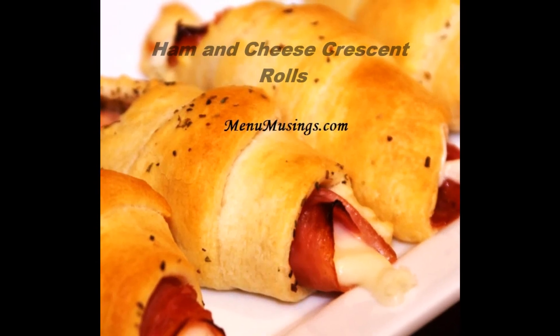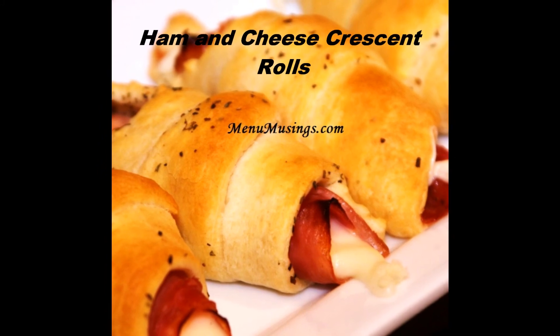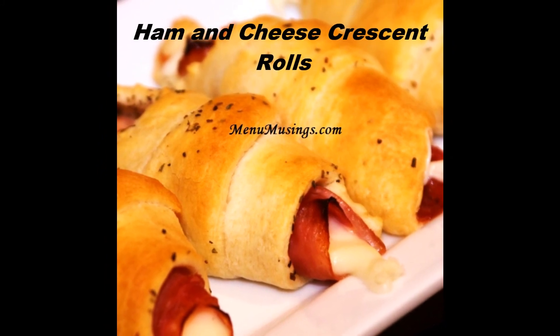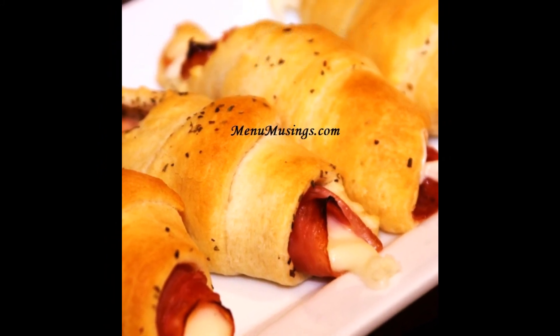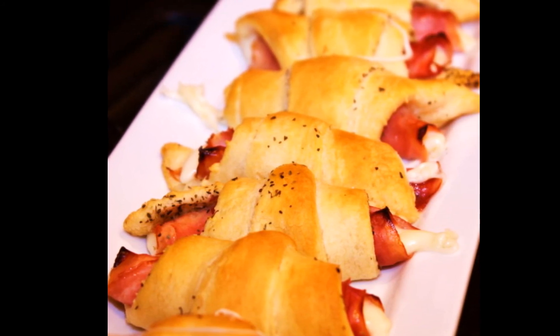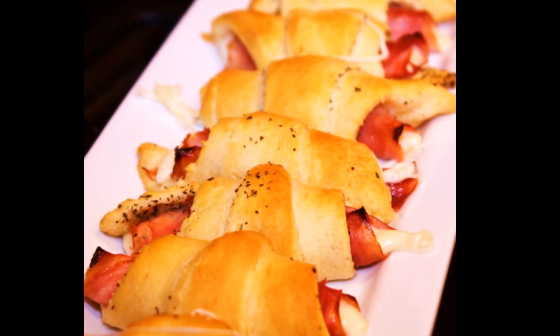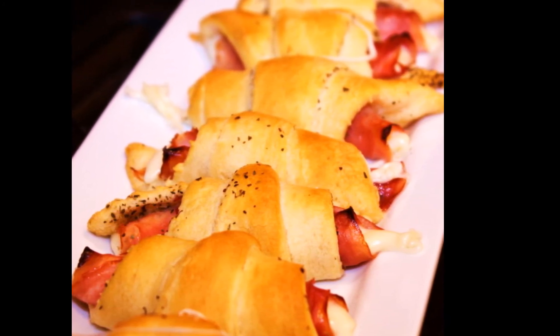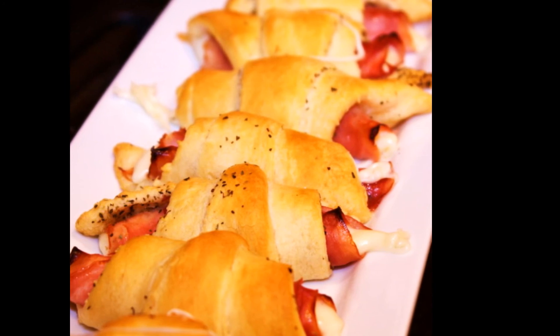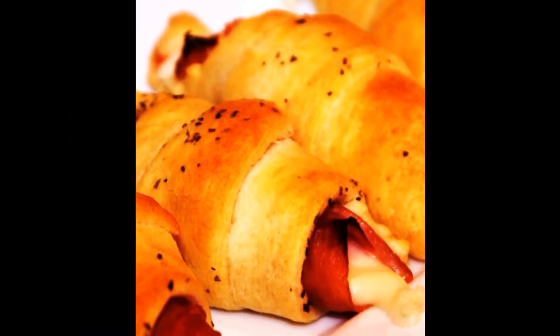Hi there. Thanks for joining me today as we make these really fun and simple ham and cheese crescents. Now I would like to say that I made them, but as you are about to see, really my little children made them. These are great for jazzing up your kids' lunch boxes a little bit. You can bake them up in the morning and instead of having your standard ham and cheese, these will be just a little extra special.